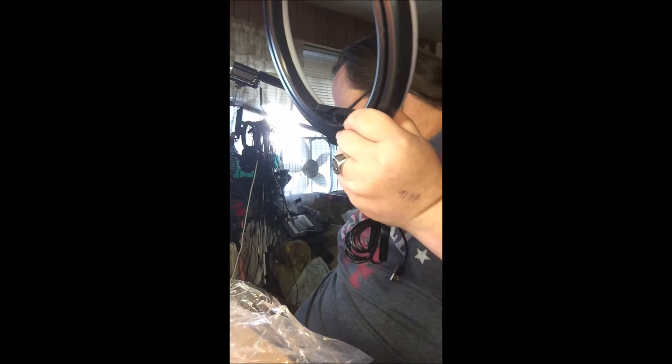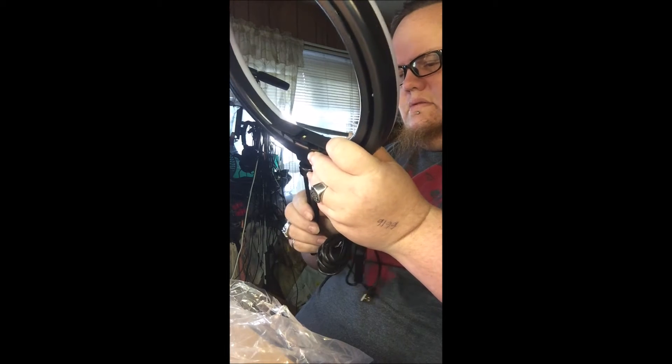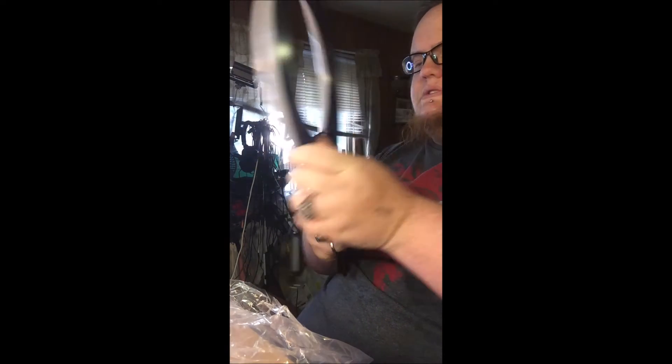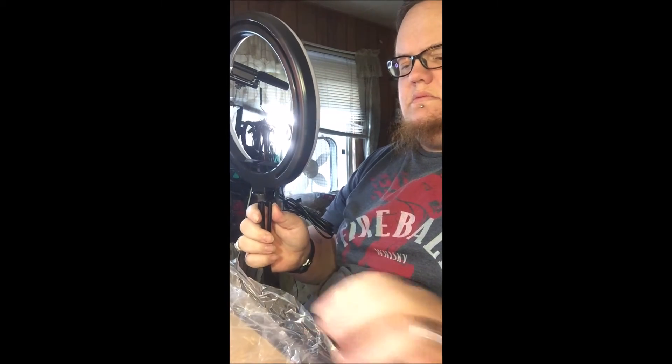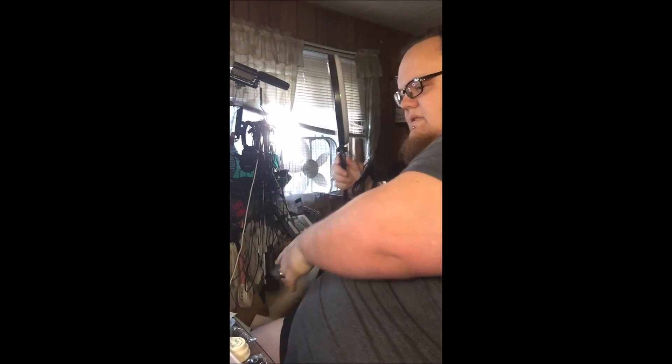This is really light also. It's all plastic except for the part where you screw in and up here at the top.